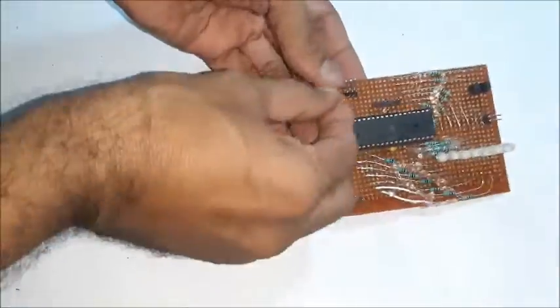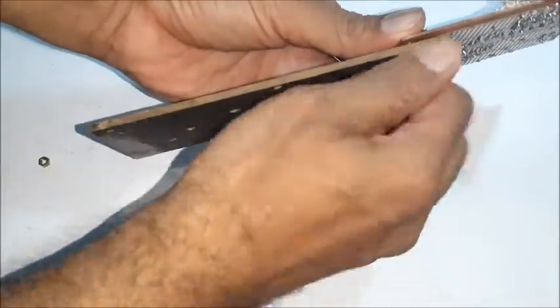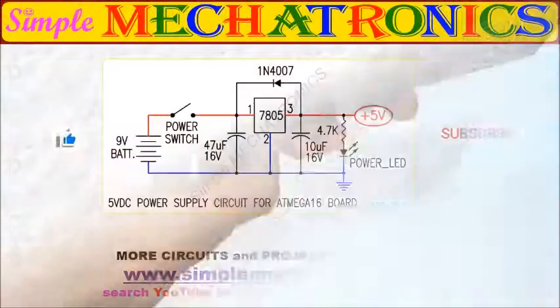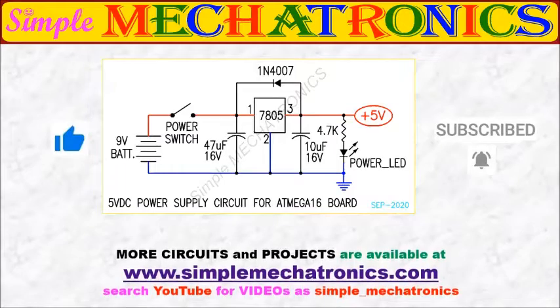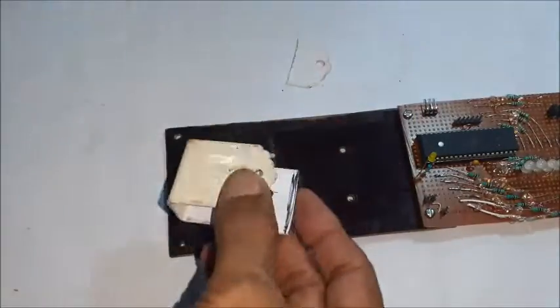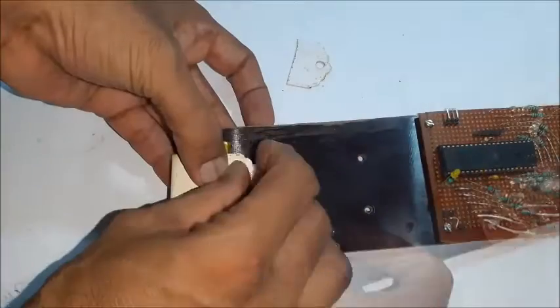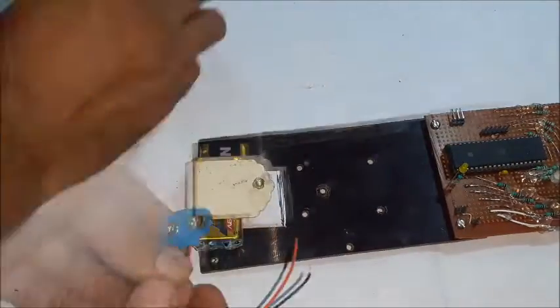Select a hardboard and affix the main circuit board using 2 screws. This is the 5 volt DC supply circuit for the main circuit board using a 7805 IC. Hold the 9 volt battery on the other end of the hardboard using screws and nuts — this is useful as a counterweight to the main board weight. Fix the PCB with switch in the middle of the hardboard.